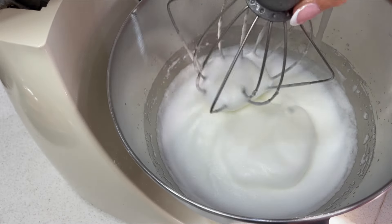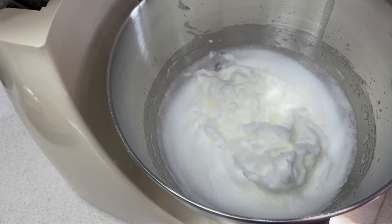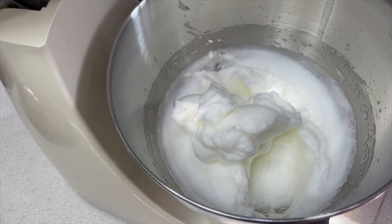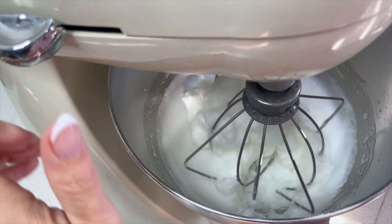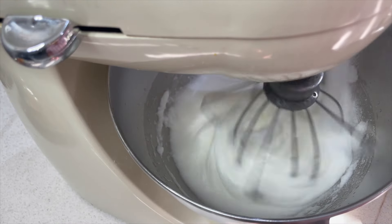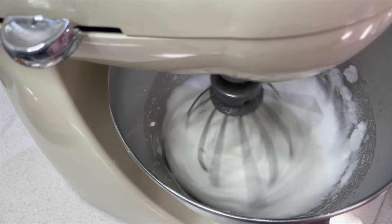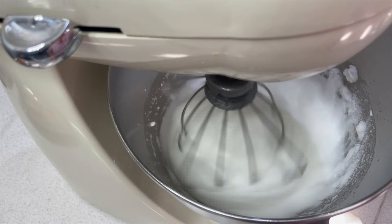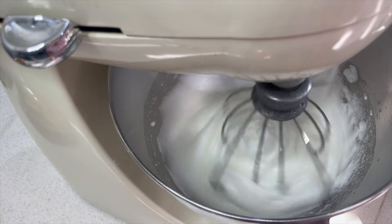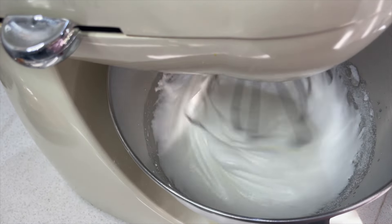As you can see, the meringue is just holding together really nicely — that's where you want to get it to. Then I just mix in the sugar a little bit at a time until it is really beautifully glossy. It's so easy to make a meringue but it looks so effective, and at Christmas time this is a must-have dessert. Even for New Year's Eve this would be wonderful. You can see how it's changing and making it super glossy and shiny — it looks completely different just from adding that sugar. The very last thing to add in is a little bit of lemon juice.